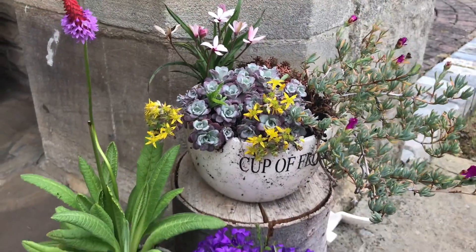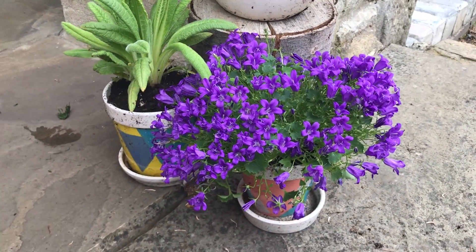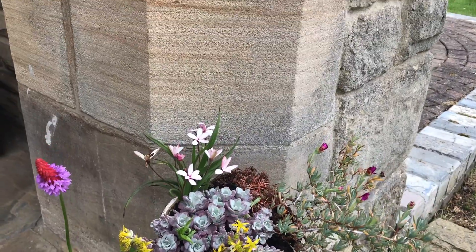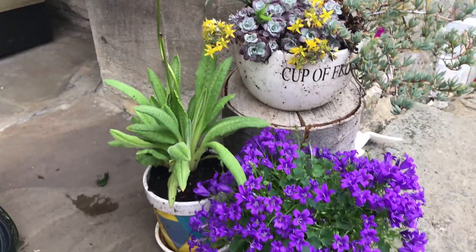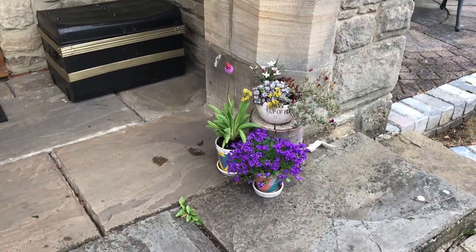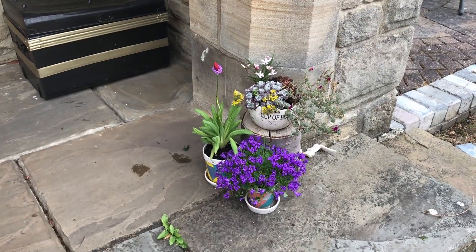I'm going to take these back to where they rightfully belong before I go plant something else, because there's something really cool I need to show you in the greenhouse. But let's go put these where they belong first. And here we are — they're all nicely displayed. I agree, their pots could really do with a clean. But I don't think the planting turned out too badly, and it's nice to have some nice new fresh flowers on our front step to welcome in the summer.